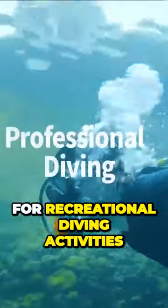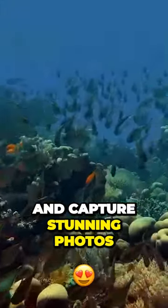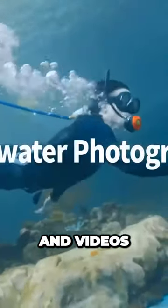It's perfect for recreational diving activities like snorkeling, fishing, photography, or water sports. With a maximum dive depth of 12 meters and a battery life of up to 5 hours, you'll have plenty of time to explore the depths of the ocean and capture stunning photos and videos.